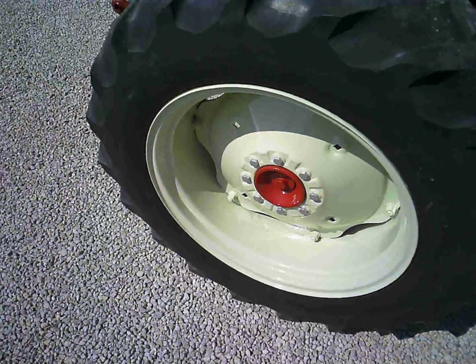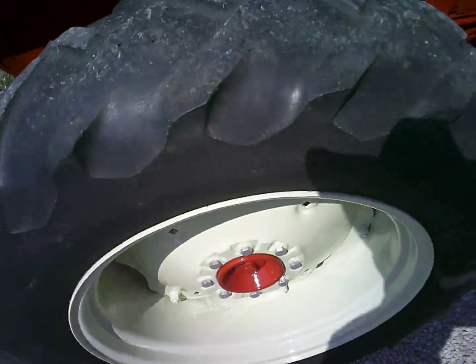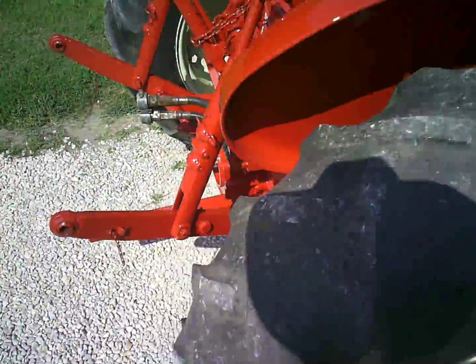Got the lug nuts painted silver — that's something I like to do. It just really helps dress it up quite a bit.